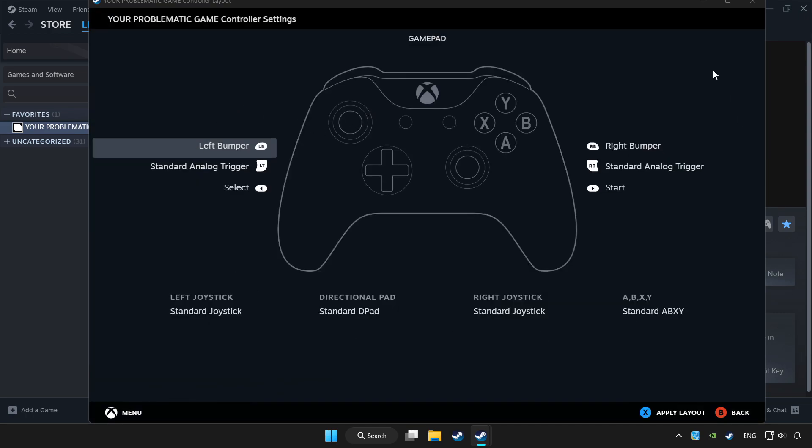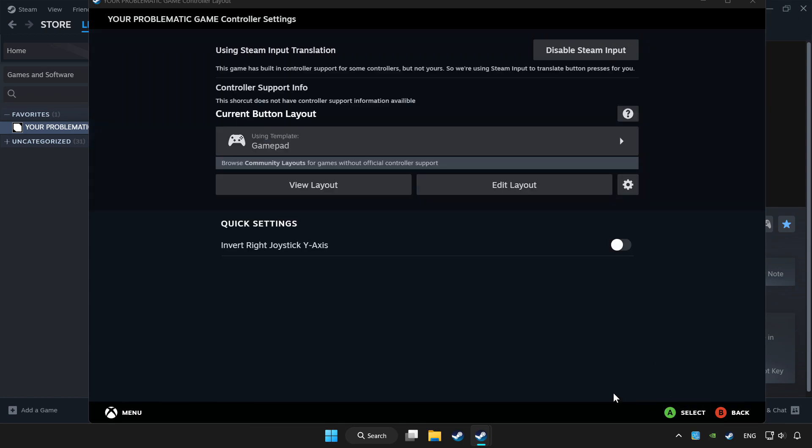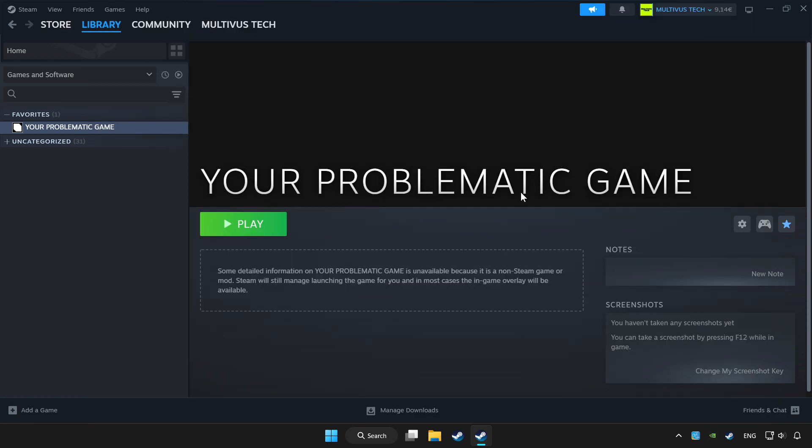Choose gamepad. Set your controller settings and apply. Go back and play your game.